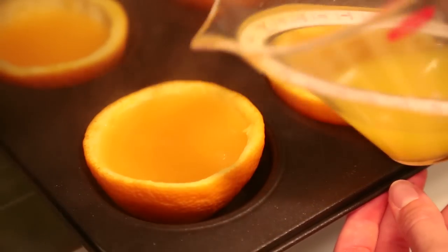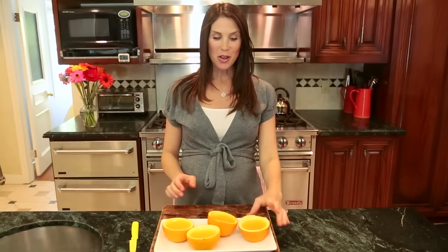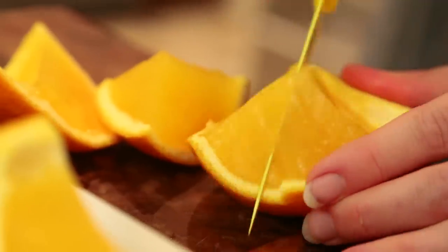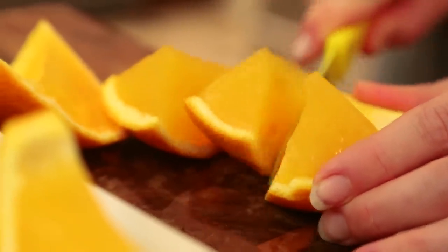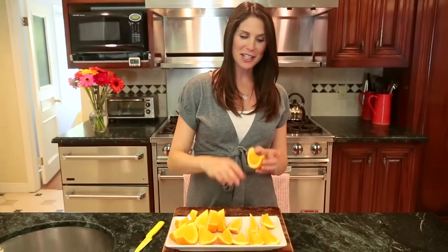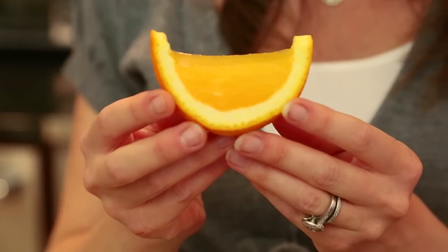You're going to need to let the jello set for at least four hours, but you can definitely do it overnight. These have been chilling overnight — they look really cute — and now I'm going to cut them into wedges just like a regular orange. That is the last of my orange slices and they are super cute, so hopefully they will impress at least one of Avery's classmates.